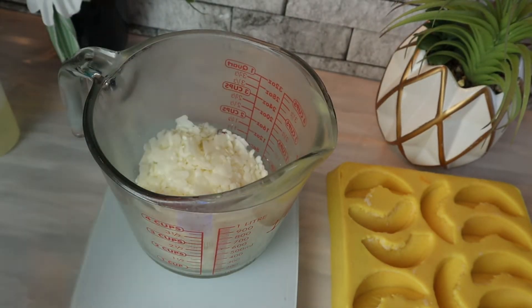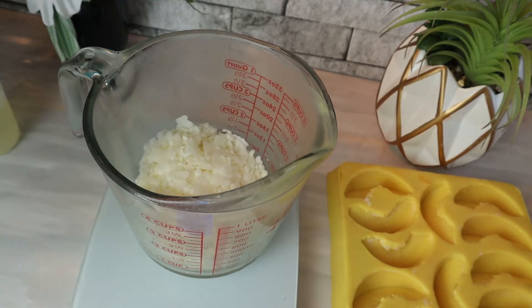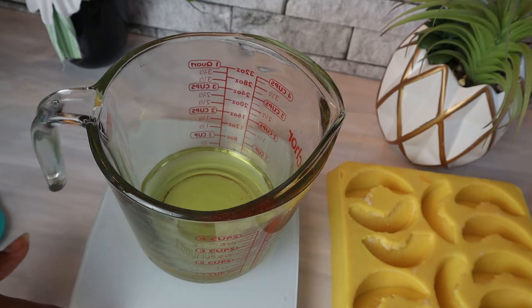In my candle I left my apple slices white, but you can do them a tan color if you want them to look baked, or you can let them dip into the tan color of the candle, or you can glaze them with a little tannish gel wax to give that glazed baked apple look. Now we're going to add the fragrance.